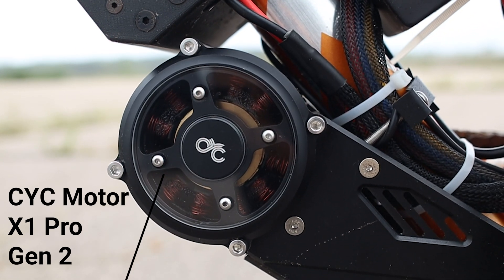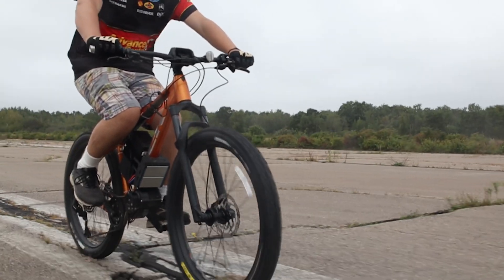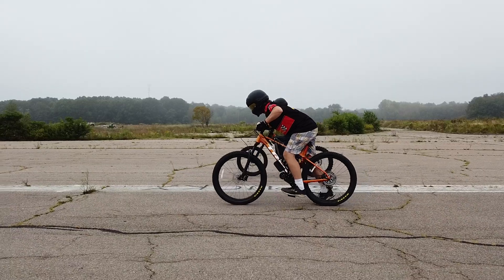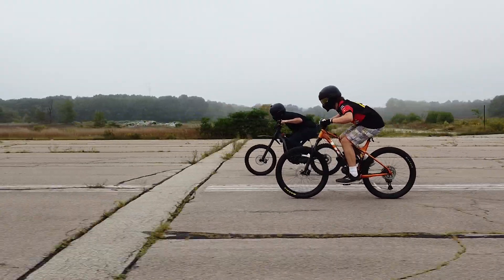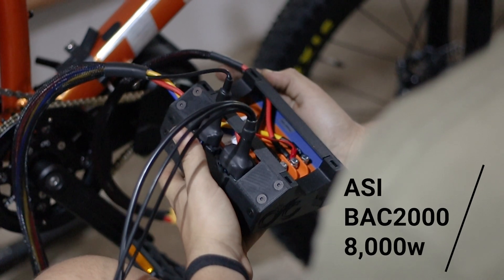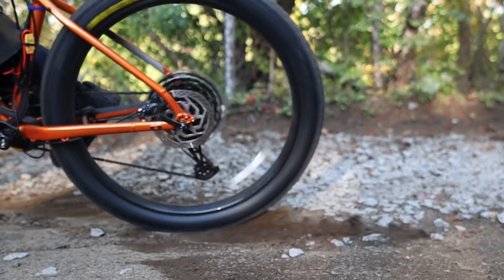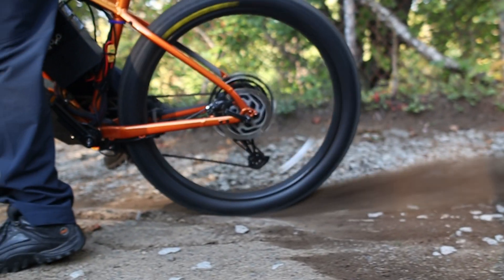The motor is the X1 Pro Gen 2 by CYC Motor. We reached out to them after doing research on which direct-drive motor is the fastest on the market. When we told them we wanted to build an e-bike that can beat a Suron off the line, they agreed to send us a full-specked-out motor. The controller is an ASI BAC 2000, which can control up to 8,000 watts of total power, making it able to tame the beast that is this bike.